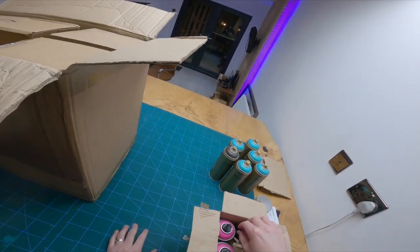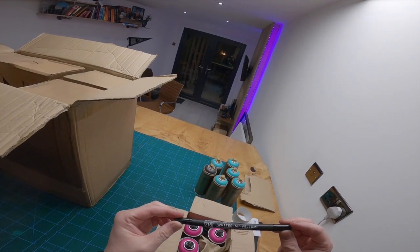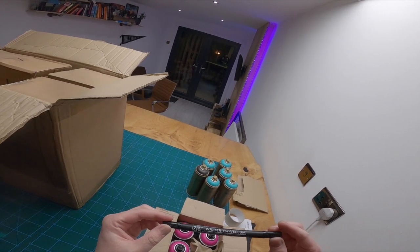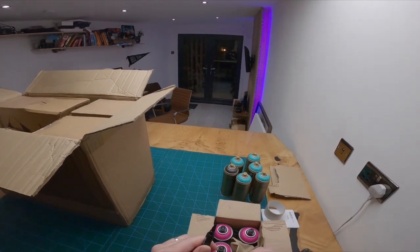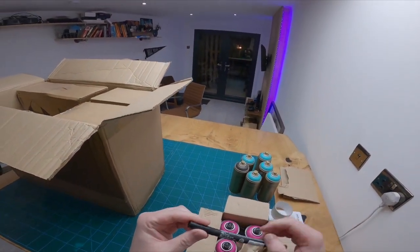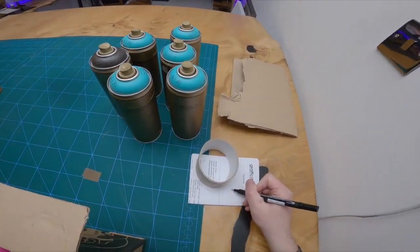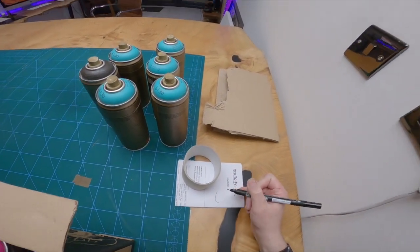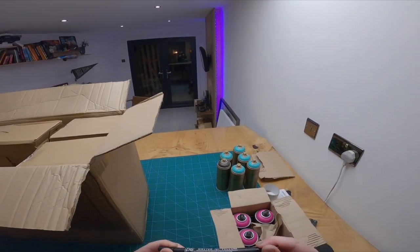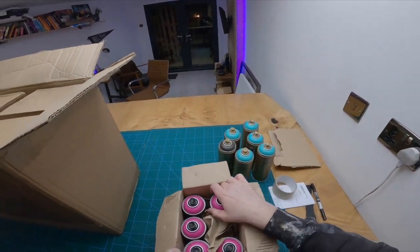Look at this - what have we got? Some freebies! It's pretty cool, it's like a Japanese marker. We've got a bullet tip on one end and a fine liner on the other. Very nice, it's a pretty cool paint marker.